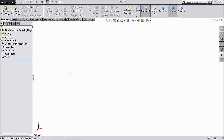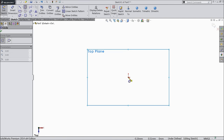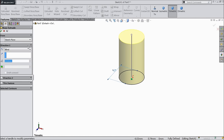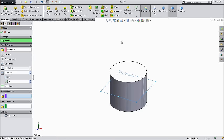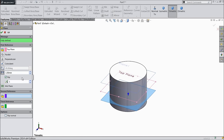Let's make the next part: rotor or fan blade. Choose top plane, sketch. Select circle and keep the diameter 6 mm. Select extruded bar and keep 5 mm, mid plane. Now we want to create 2 planes — choose top plane, plane, 1.5 mm. Again choose top plane, plane, 1.5 mm, flip direction.